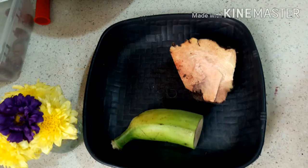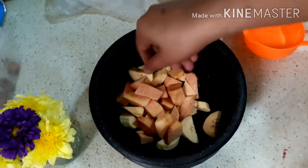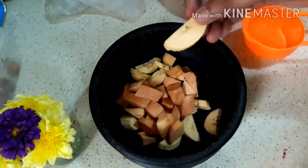I'll cut it. I'm going to cut it. It's a bit of a cut. I've made a cut. I'm going to cut it.